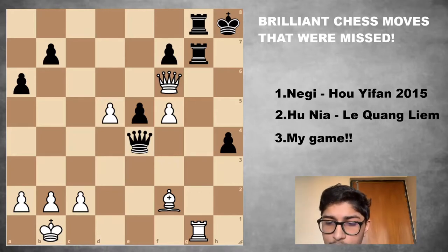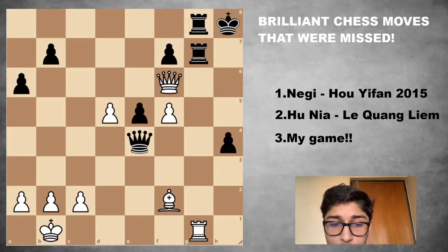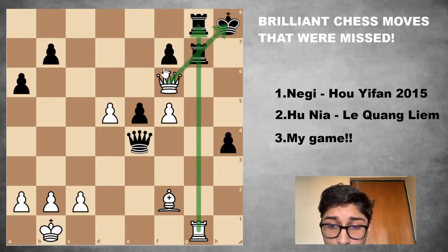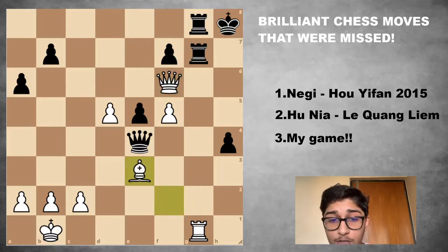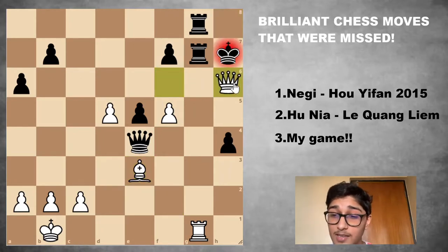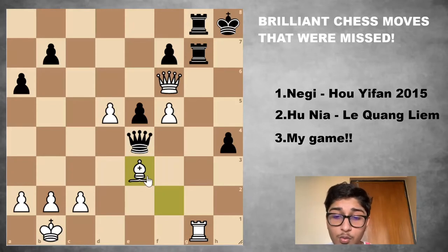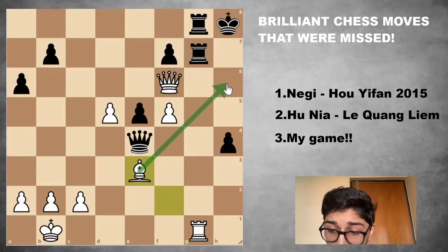The move is the absolutely stunning Bishop E3 — hanging the bishop. Why Bishop E3? White is better because of the file and the pin: the king is misplaced and the queen is beautifully placed. Bishop E3 exploits this. If King H7 — black tries to unpin — you have Queen H6, and that's not check, that's checkmate. So black is absolutely helpless. The other threat: if black does nothing, you just play Bishop H6, which is completely winning for white. That's why after Bishop E3, black has to take the bishop.